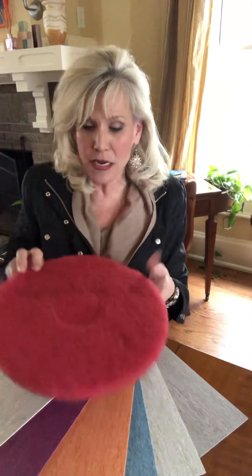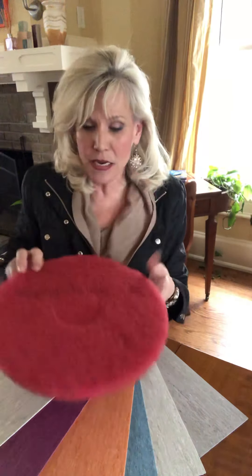The other thing that's the best is that it is totally dry buffable, which means you take a red pad and dry buff it. What that does is it takes a thin layer of the material off and creates a nice luster to it, which makes it easier to clean later on. You never need a finish — ever. That is totally unique in the industry.